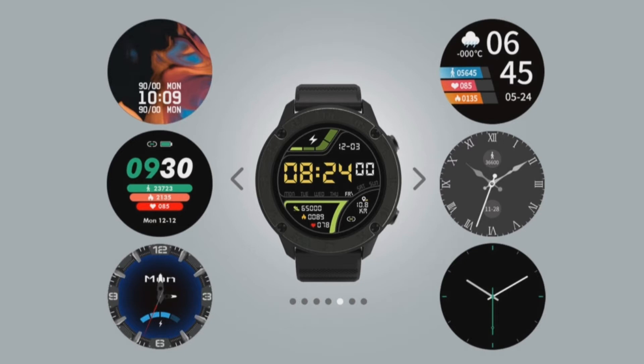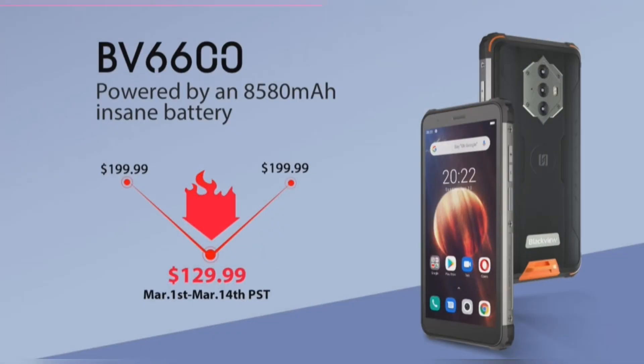The Blackview X5 offers 10 days of battery backup on a single charge from its 260mAh battery. Furthermore, it houses plenty of health and fitness features such as heart rate monitoring, sleep tracking, activity monitoring, sedentary reminders, and much more.